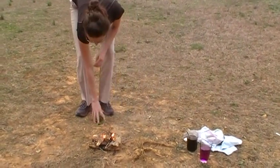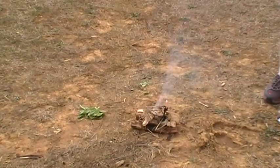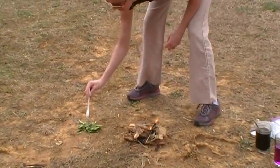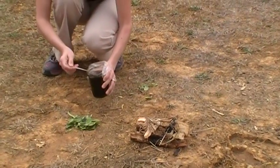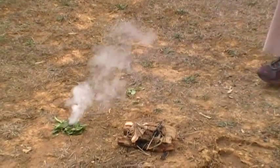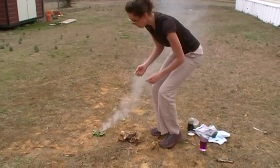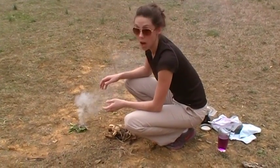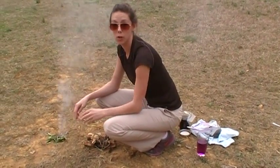So just to give you another example, I'm going to put that right there and we're going to do it with wet tinder. As you can see, it burns so hot that you're actually going to get a fire regardless. So what you can do from here is simply add your tinder to it, add more dry tinder, then your kindling, and from there you'll have a good fire.